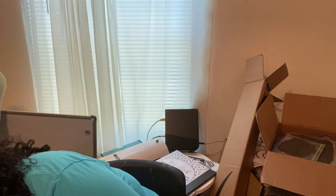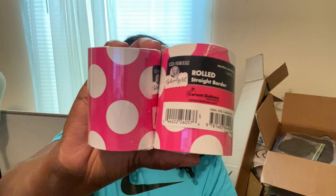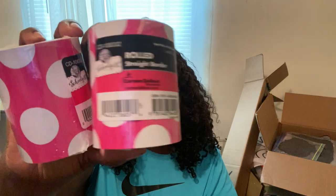From the Carson Dellosa website — I hope I'm saying that right — I got these borders. They're on sale for $2.49 but she had a coupon code so I got them for about $1.40–$1.49 each. I just got two of these. They come in lime, purple, gray, and white — I wanted the black and white but they were out of stock, so I just got two of these.